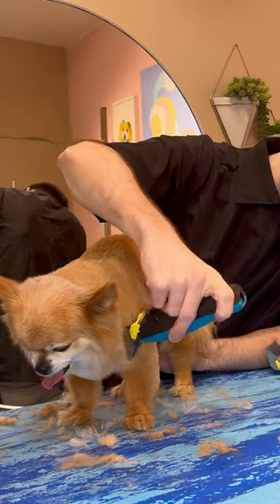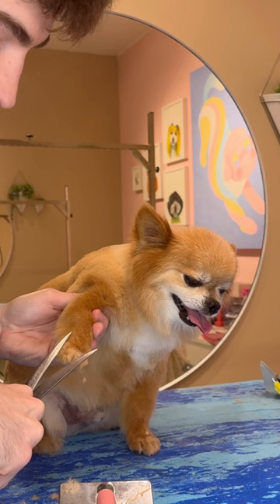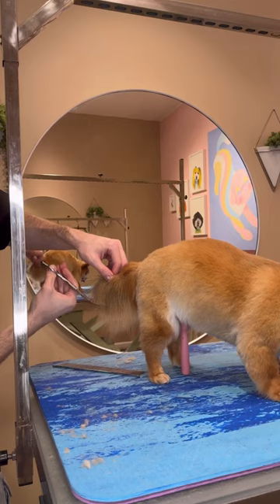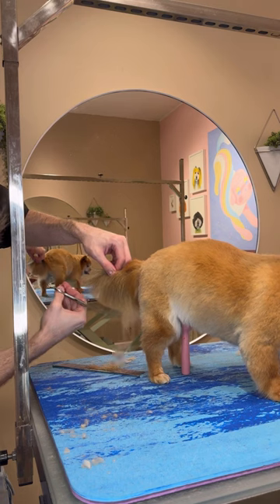When I was younger, I used to be so embarrassed to tell people I wash dogs, because the first thing that people ask is if I clean everywhere, and it really makes me wonder and hope that when they shower, they wash everywhere.